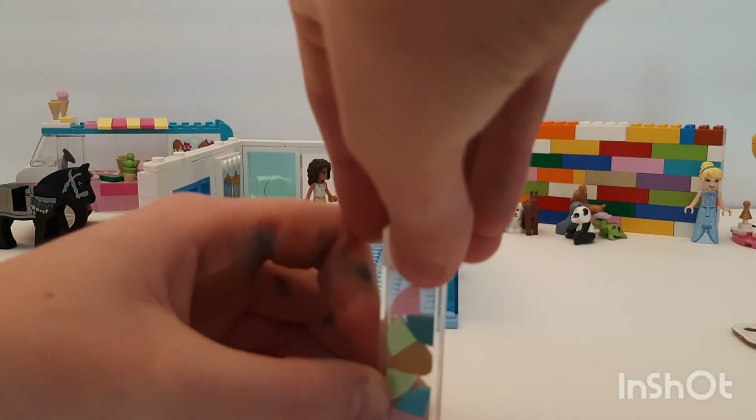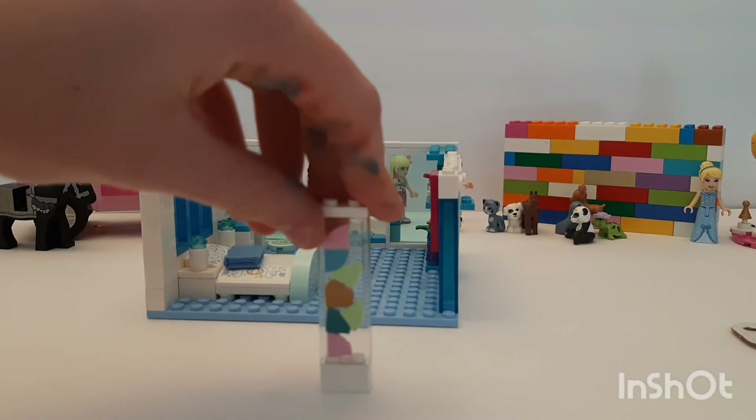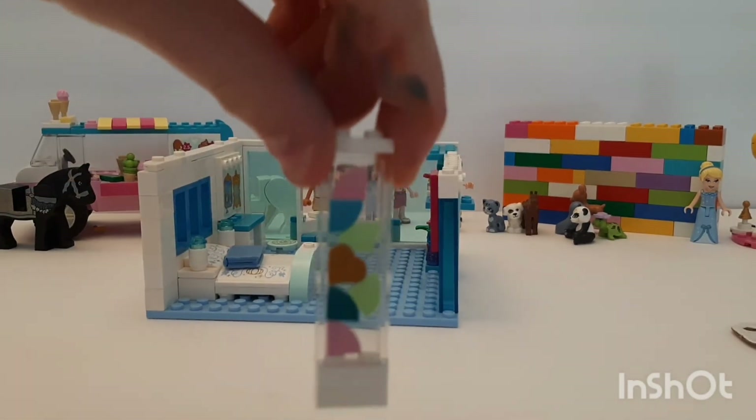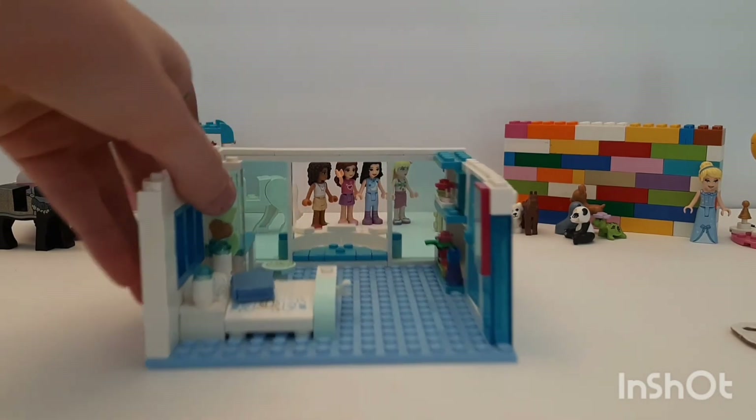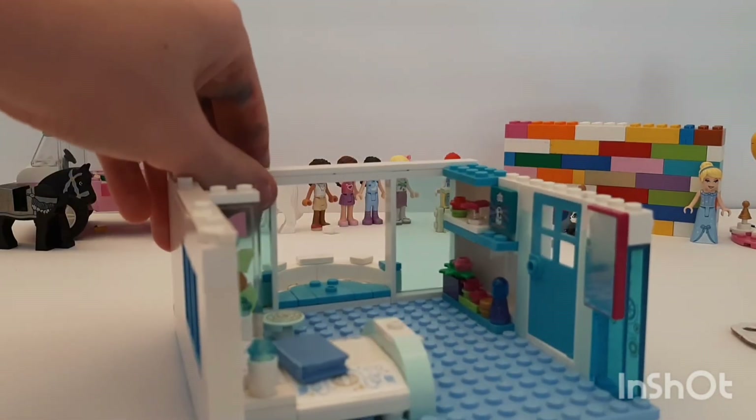Then a green and a kind of turquoise color — then pop a brick on it and flip it over. The heart's not really centered but it's okay. We're gonna stick it right in between like a little wall stopper thingy, and I think that looks pretty good.